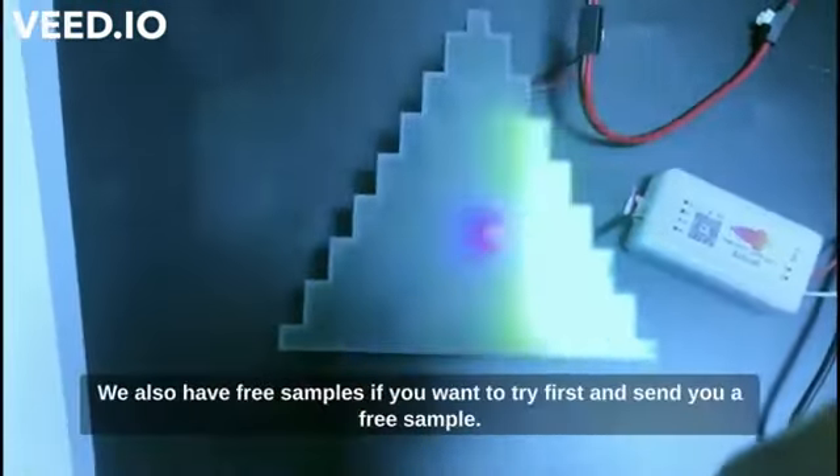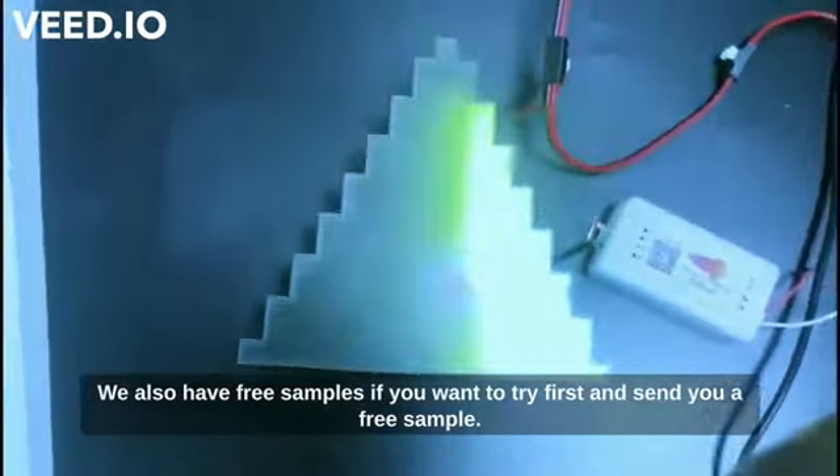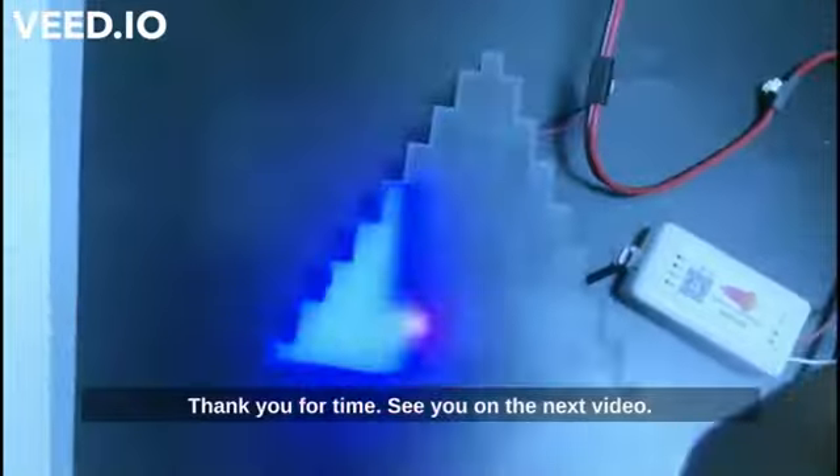To get this product, go to our website at www.postlighting.com. We also offer a free sample — if you want to try it first, we can send you one. Thank you for your time, and see you in the next video.